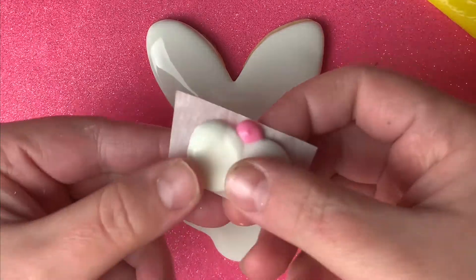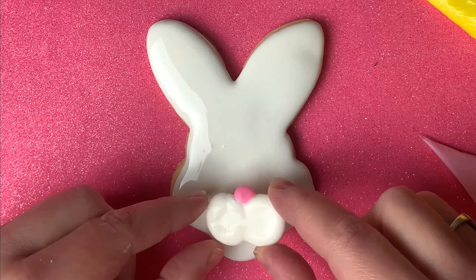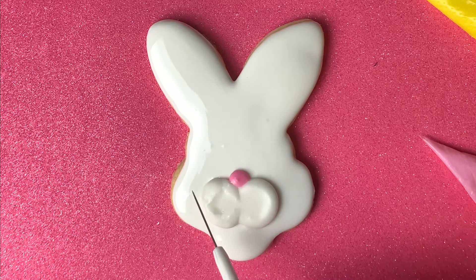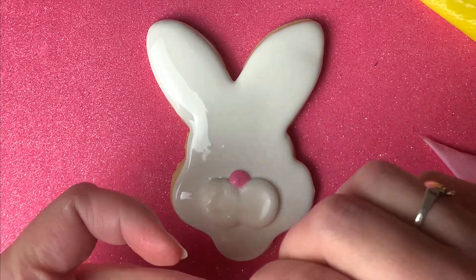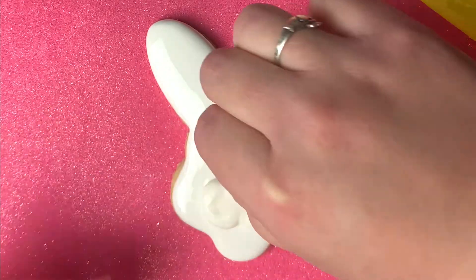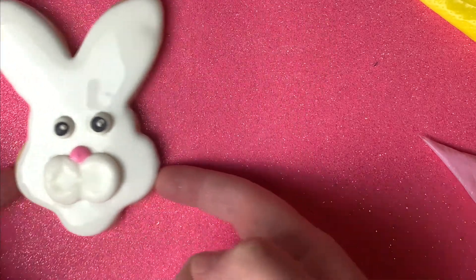Now while you still have that icing wet, you're going to take the little cheek and nose transfer and put it on top of your wet icing, lightly pressing it with your toothpick. Then you're going to grab the eyes and do the same thing, pressing those down with your toothpick as well. Now set that over to the side to dry.